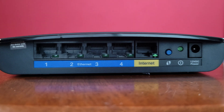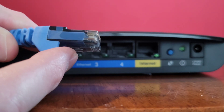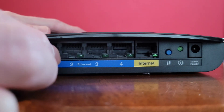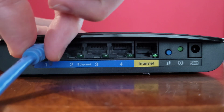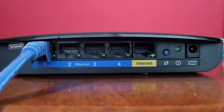Here is the other end of the ethernet cable with the plastic clip on the bottom facing down. I'm going to put it into ethernet port one on the router and gently push the cable in until it clicks all the way into place and is secured properly.